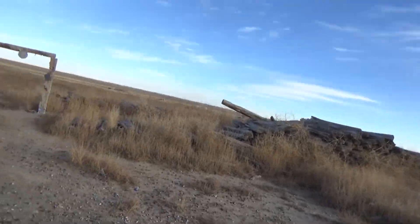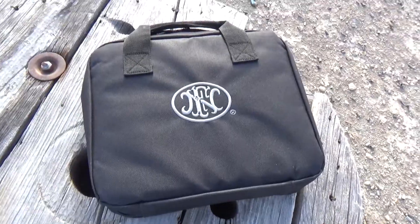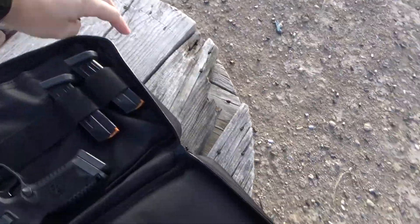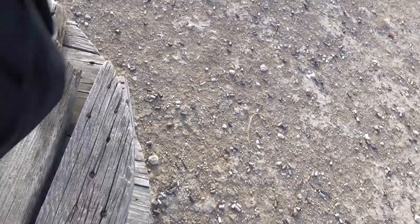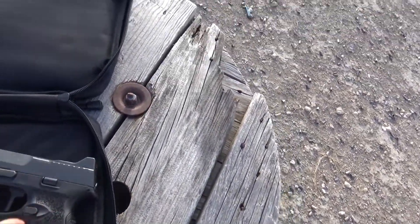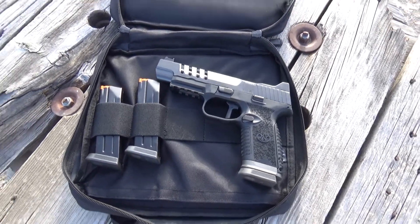I'm going to be doing some first impressions — let me get my bag off here — of a very cool gun. You guys see that? See that logo? Can't even tell if it's upside down, can you? FN 509 LS Edge. Very, very, very pretty handgun and it seems to be very well made.